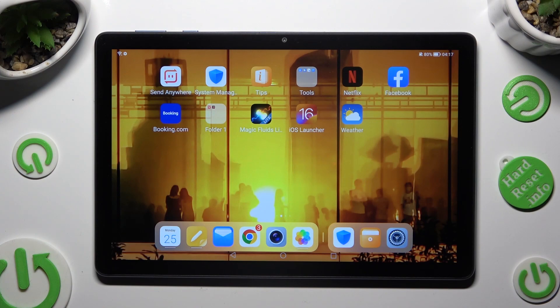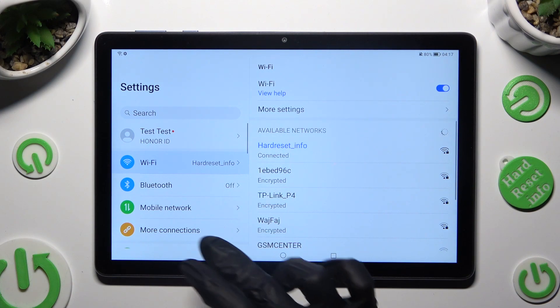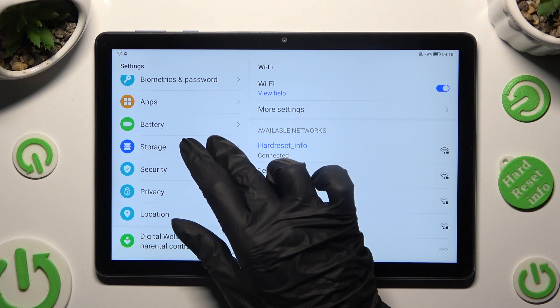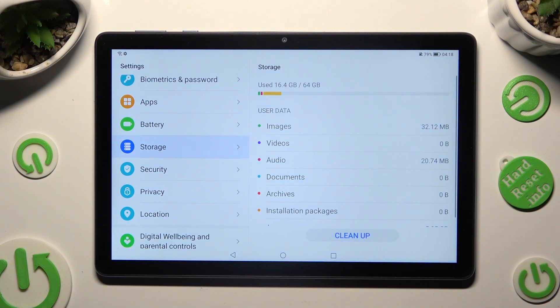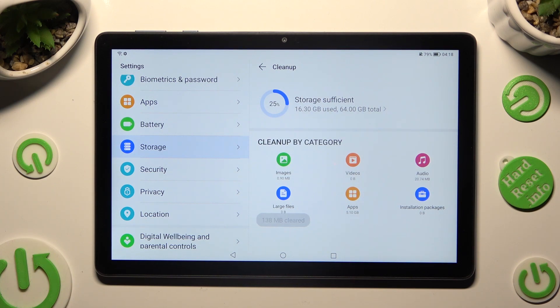First of all, you need to open device settings and scroll down to access the storage section. Now tap on clean up at the bottom. Wait a couple of seconds and select clean up next to junk files. As you can see, after that the storage of my device was successfully cleaned. Thanks so much for watching.